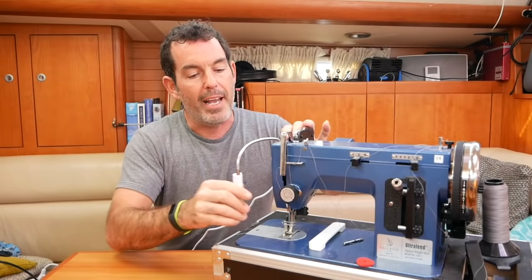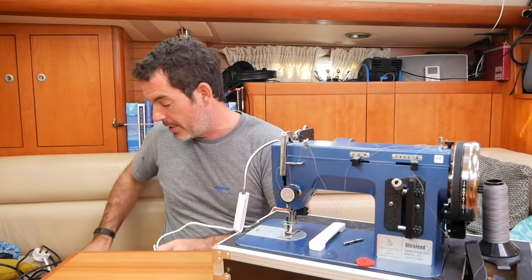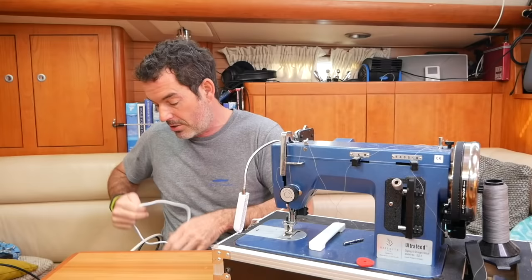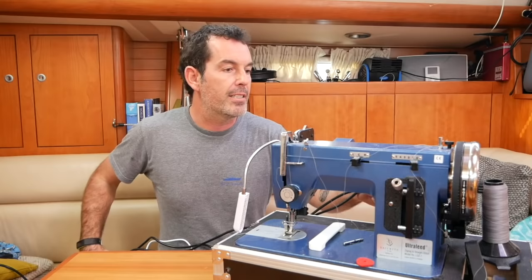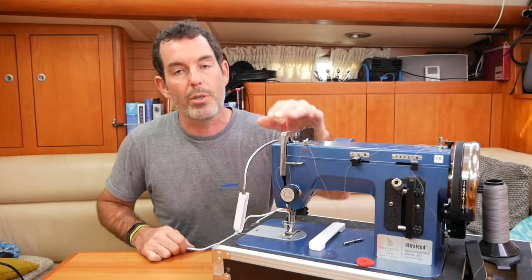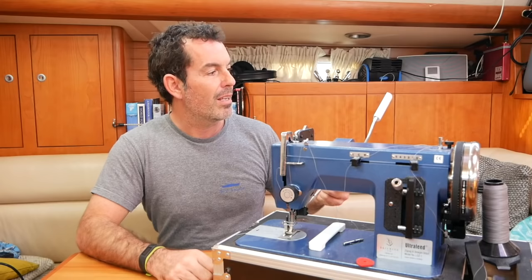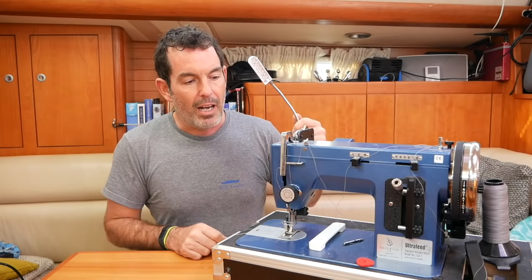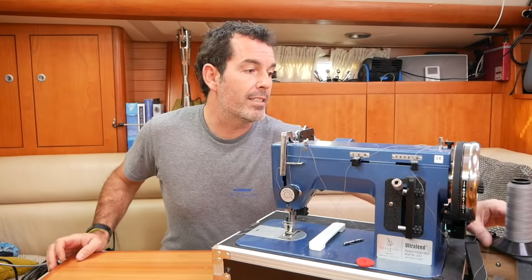The machine also comes with a light and loads of other bits. However, I have a slight issue with the accessories — they feel like an afterthought to what is otherwise a really amazing product. For example, my Janome has an integrated LED light, but the Sailrite's light just sticks on clumsily and isn't particularly well made. Worse, it comes on a separate plug, so you need to find an extra socket just for the light. Why not just wire it in? You have to have a light with a sewing machine — especially on a boat.